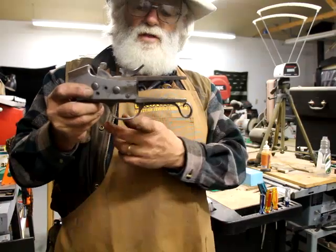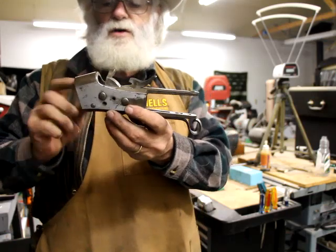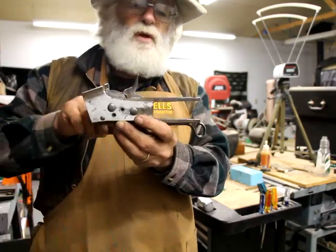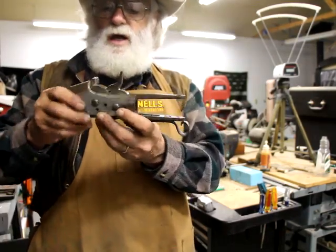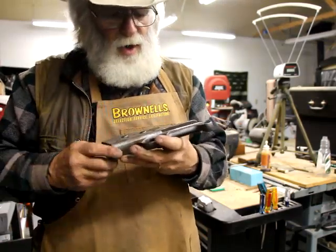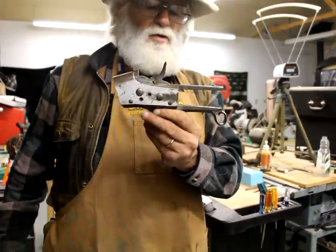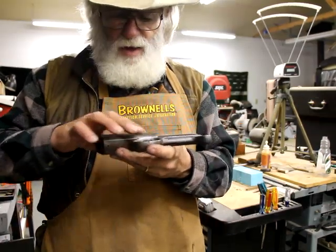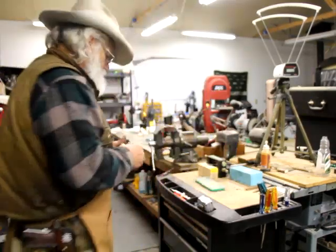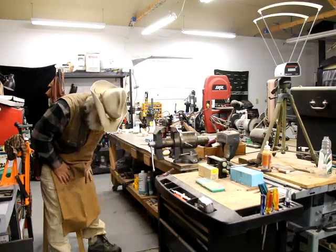I think once I polish this all together and blue it, it'll probably all come together. There are no internal parts on here yet. I've got to polish this down — you can see there are some marks on this thing that have to come off. Somebody tried to get that barrel off before I got hold of it and used hammers and pipe wrenches. I think I can polish most of that out, and a little bit will just be hero marks, I guess. Anyway, thanks for joining me for a cup.